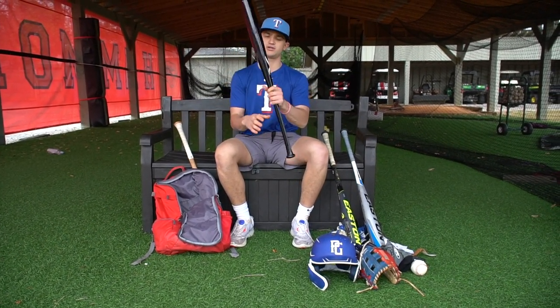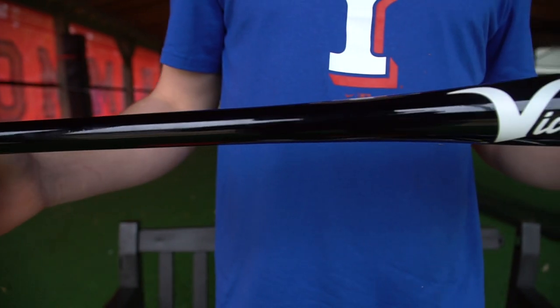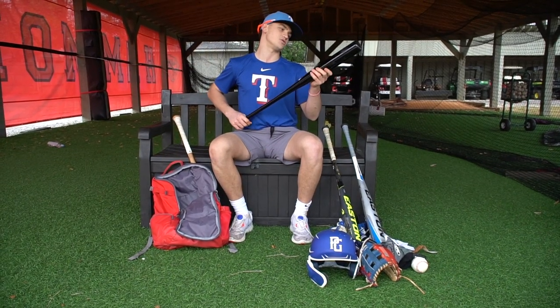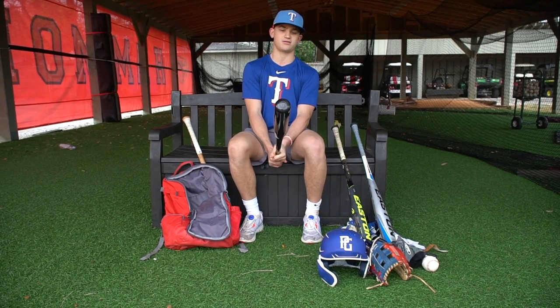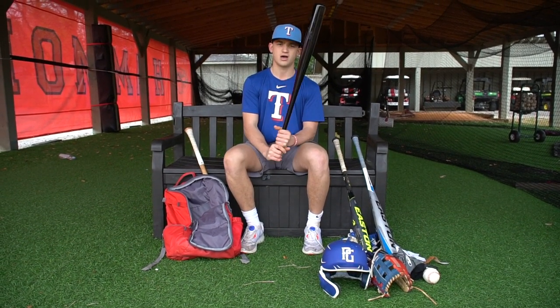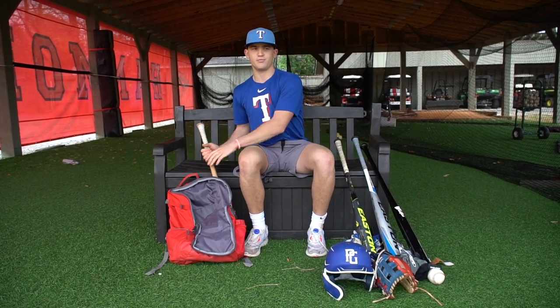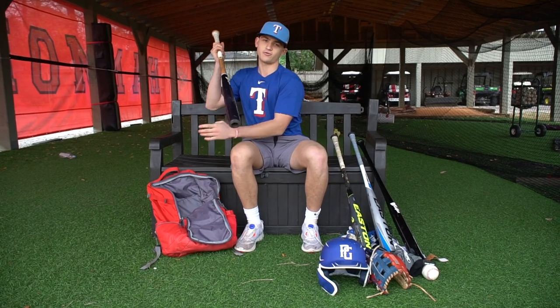When I get in the cage, I usually use this before I start hitting in BP rounds — it's a heavy trainer Victus bat. I use this to get that bat speed going. It's a heavier bat; it weighs probably like 40 ounces.